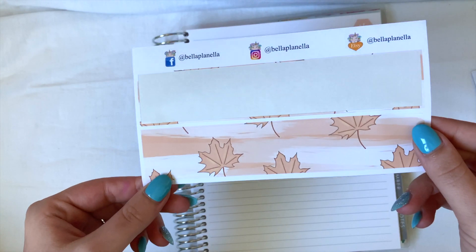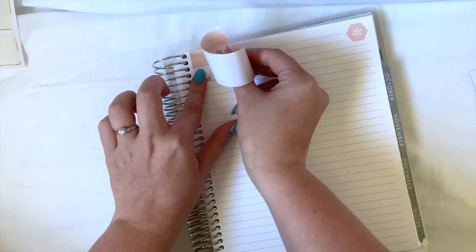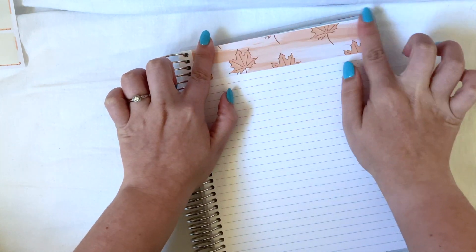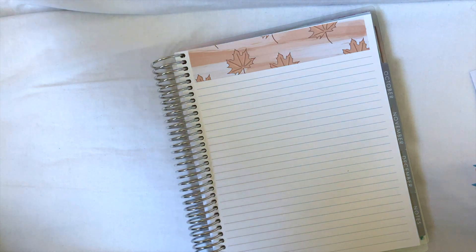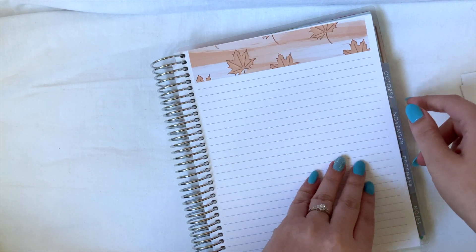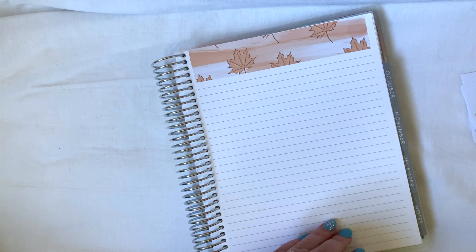To start things off we have to set up our weekly check-in pages, so let's get some washi tape. I'm going to be using this beautiful leaf washi to match the budget — I kind of like it when my weekly check-in and my budget match just because they are side by side. These cats are absolutely gorgeous, they are from Bella Planella. I am a PR girl for her so I'll have a discount code linked in the description box down below.